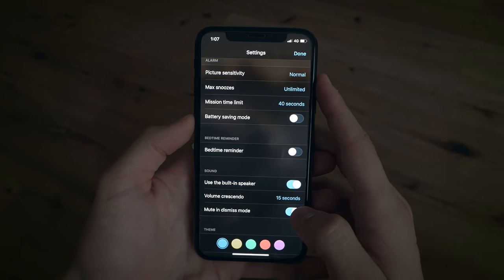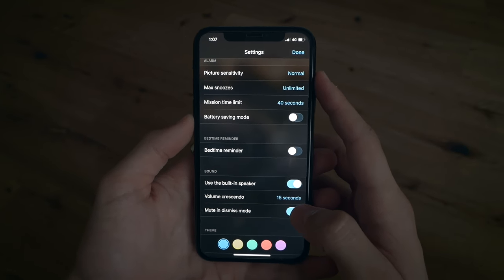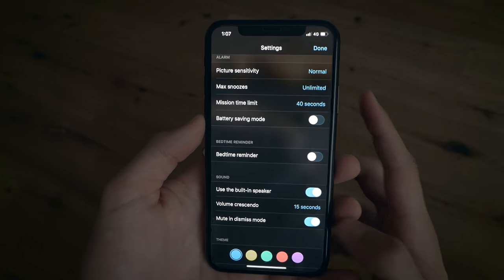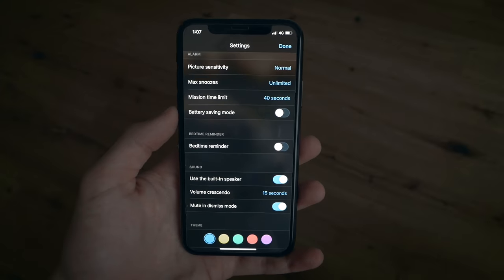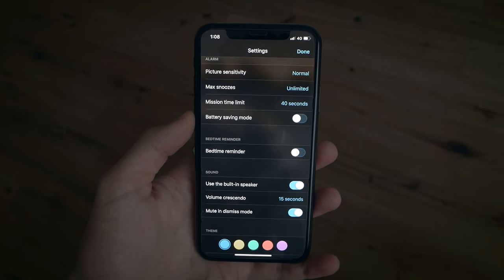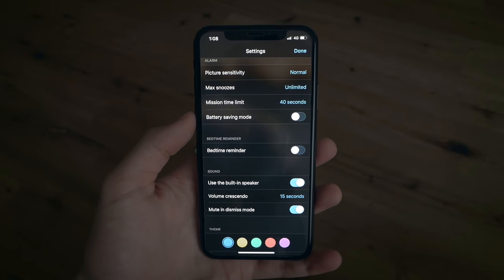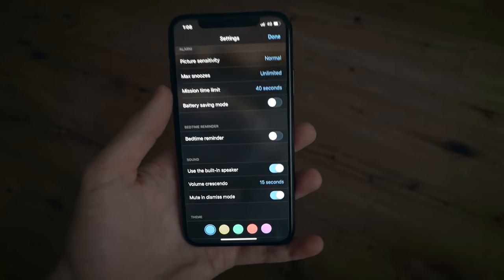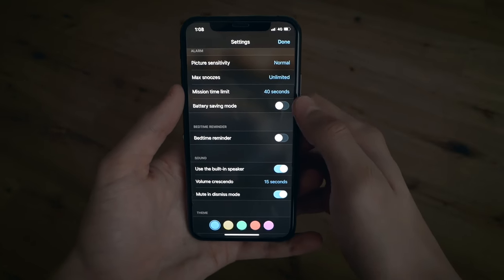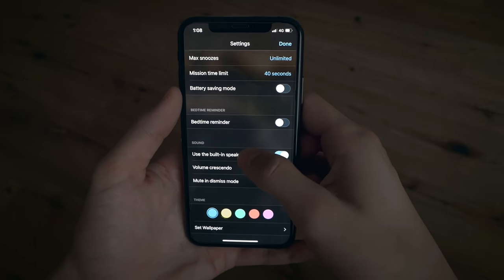I set the mission time limit to 40 seconds because if I can't complete my mission in 20 seconds, it's going to be very painful to listen to the alarm again and I might wake up my family. But if I get out of bed, I'm not going to go back to sleep, so it doesn't really matter. I don't have battery saving mode turned on, and I don't have bedtime reminder turned on either.